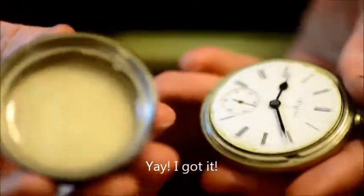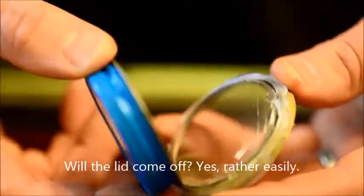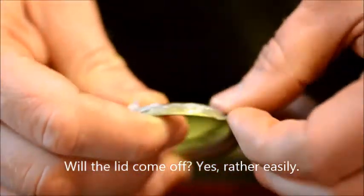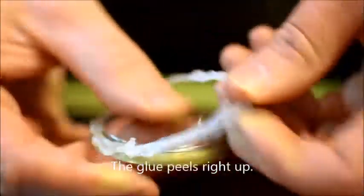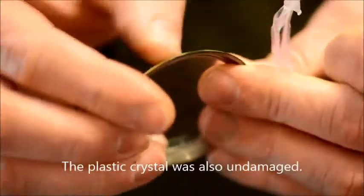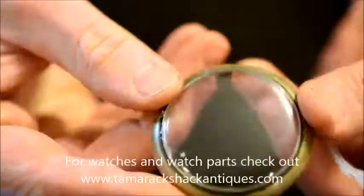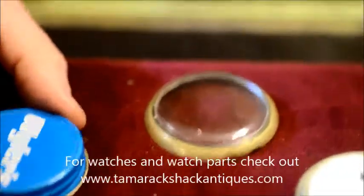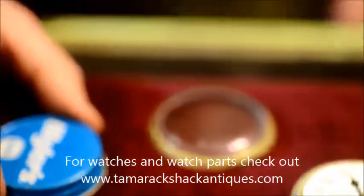And it did. That one was on there pretty good. The bezel will just snap off here. The glue does really come off quite easily, and it even came off of this plastic crystal for the most part. It actually did, and it didn't ruin the crystal. Crystal's still good. Clean up, like I said, was quite easy. And there you have it.